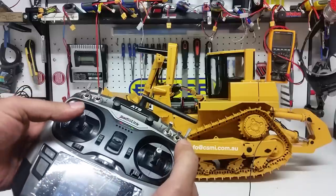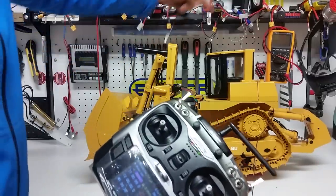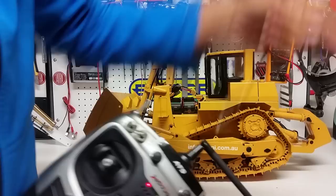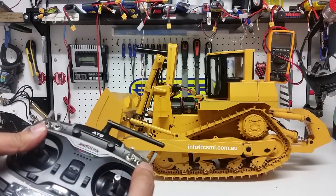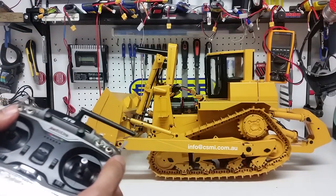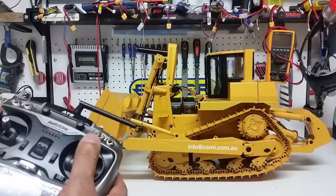Okay, so this is for the left track — sorry, there's a cable here, let me just get rid of this cable. There we go, so this is for the left track. And the right track is on the other side, obviously we can't see it.